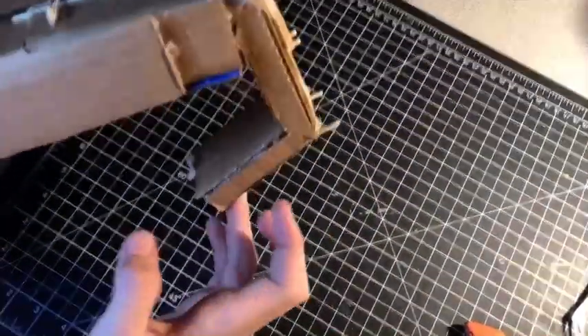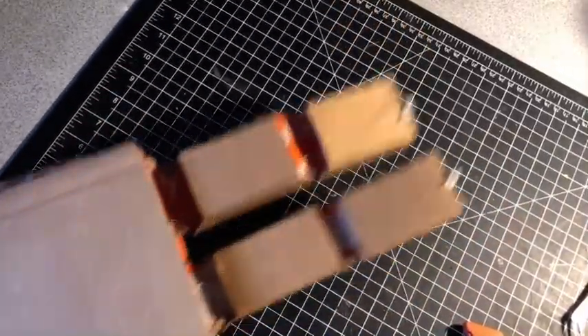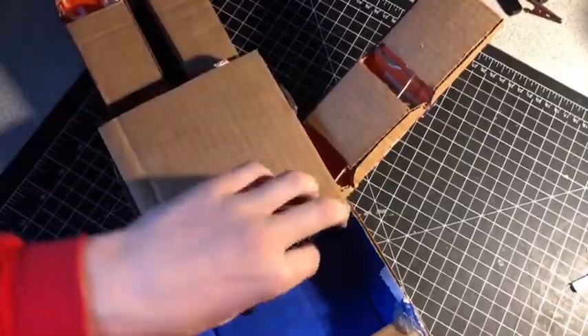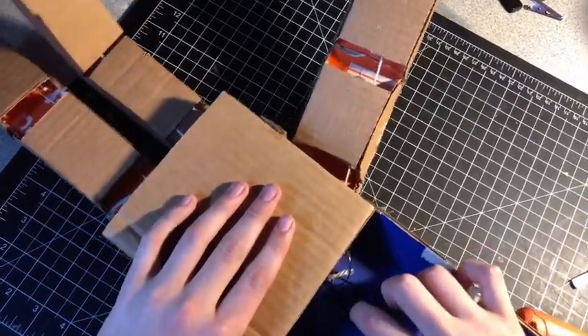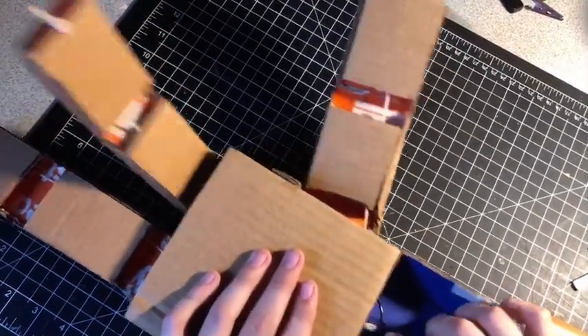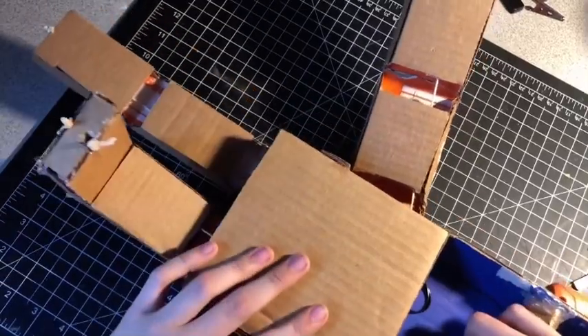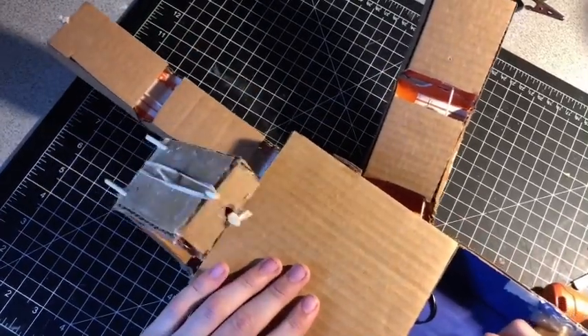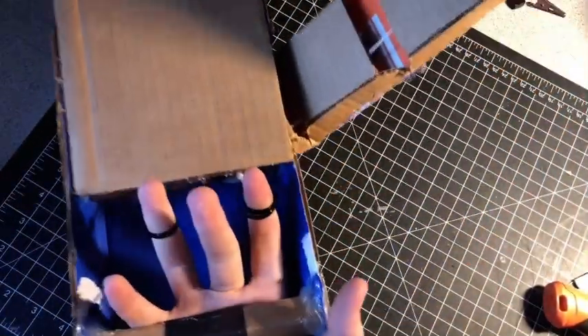I have all the rubber bands hooked up. If I close the finger like this it should just move back up — and that goes with the thumb as well. Flipping it over, this is what it looks like. The zip ties are sticking out right here — this one goes to the thumb, this one is the index finger, pretty smooth, and then this one is the other finger.